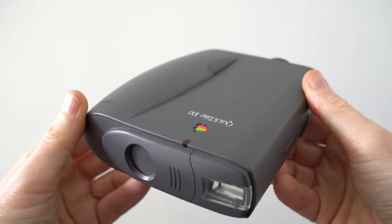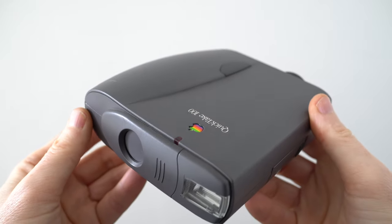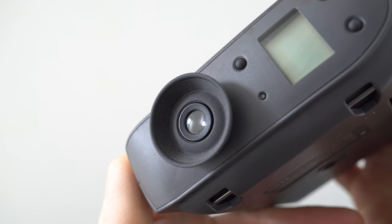While Apple only produced three dedicated QuickTake cameras, all of which were essentially rebranded Kodak or Fujifilm models, it still has the claim of kickstarting the consumer digital camera market back in the mid-90s. And ironically it can also be credited as being pivotal in their downfall decades later, when the imaging capabilities of the iPhone became sufficiently good for most people to dump their point-and-shoot cameras. In fact the iPhone has since become the most successful and popular series of digital cameras to date, if you can class it as such.